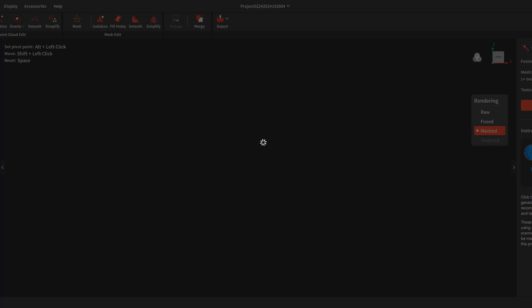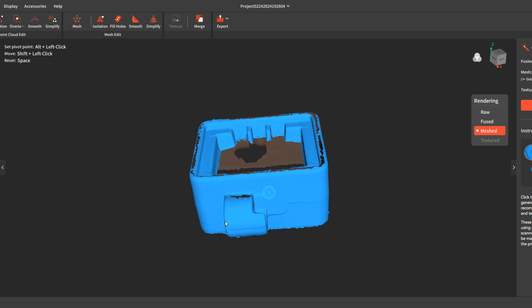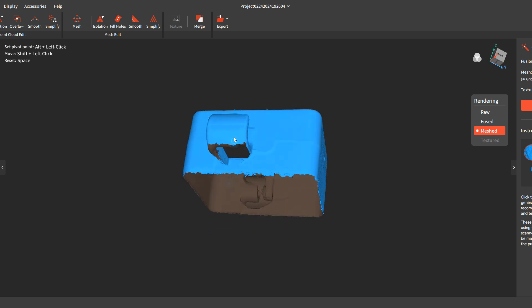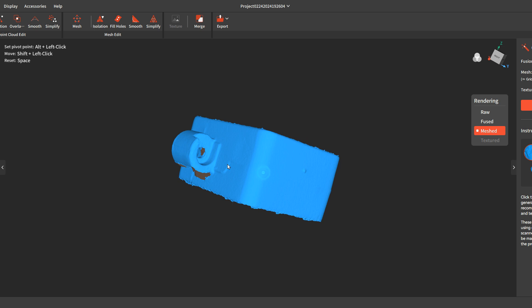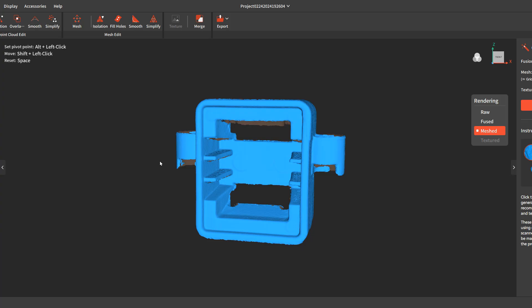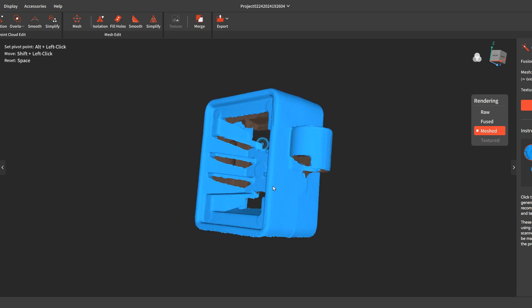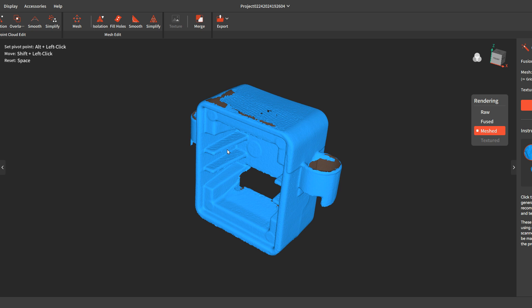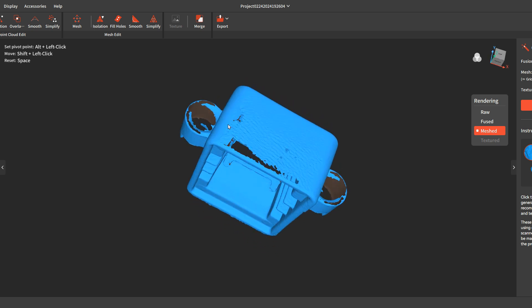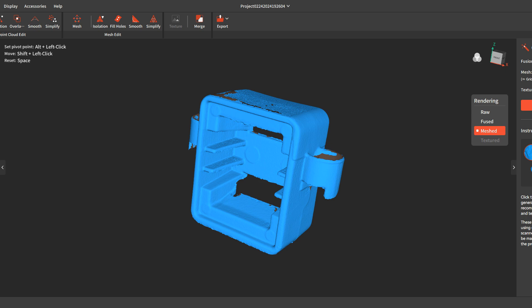This scan was from the top, so it only got so much — got a little more data on these points, no data there, no inside data. Then this was my final scan and you could see how it looks — again no data on the bottom, I have the tops of these and a big hole there. Then I meshed and merged it all together.